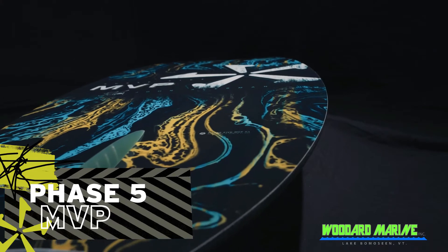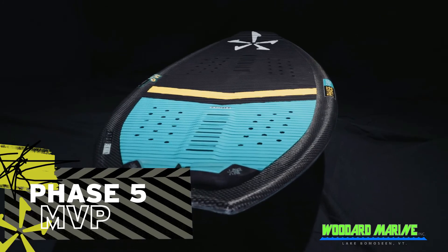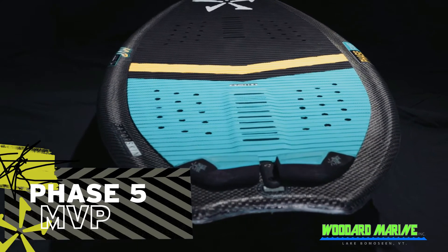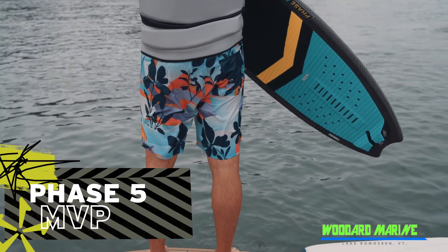For 2022, John Ackerman decided he wanted to change the tail because he was looking for more speed and traction for big maneuvers. The overall shape from the tail up didn't change at all, which keeps the board's high performance and forgiveness aspects in check. We firmly believe the minor tweaks in the tail will take the MVP to new heights.